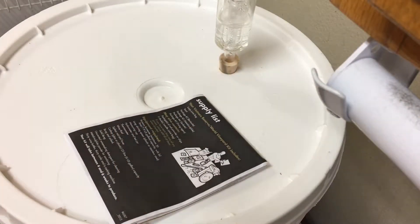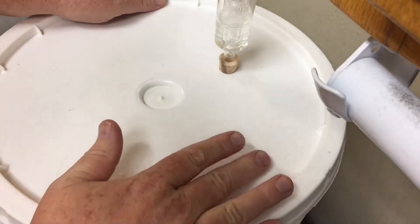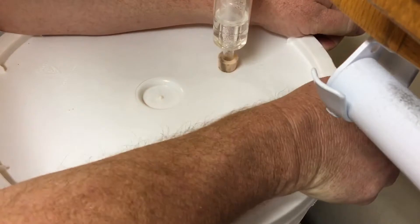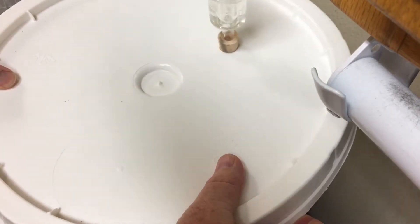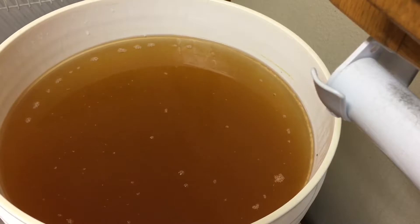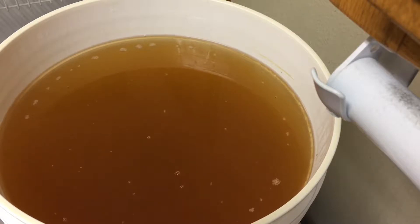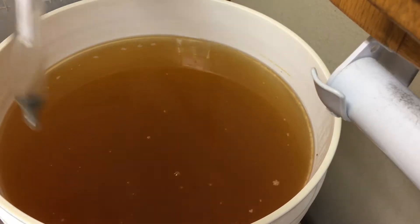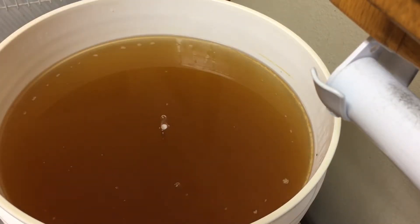Now that we've got our carboy sanitized and ready to take our wine in, let's open up our fermentation bucket and show you what's inside. There's our wine — checked gravity three days in a row — but let me show you that. We've got our hydrometer here, we're going to put that in. We want it at 1.010 or lower.